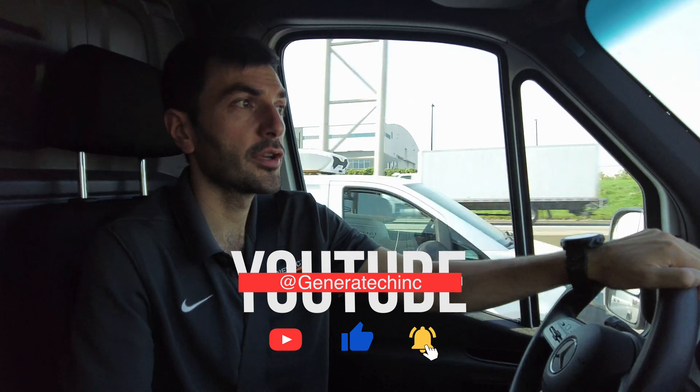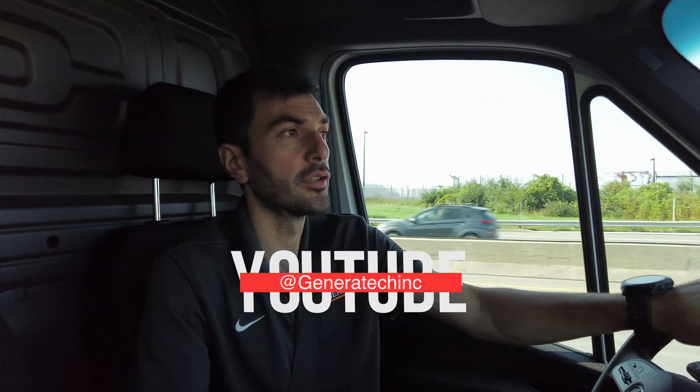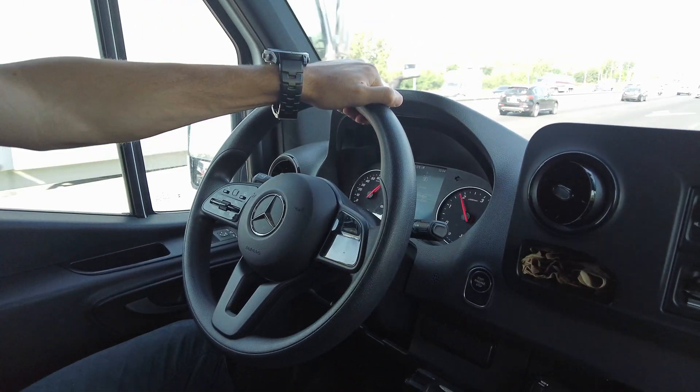Today we are going to confirm with the customer the location in case he has changed his mind, and then we are going to start the project. There will be a couple of hours of no power at the house — when we arrive we'll prepare everything and then cut the power for about two to three hours. It's a smaller project, probably four hours of installation: 26 kilowatt air-cooled with a 200 amp transfer switch. We'll be on the job site in about seven minutes.